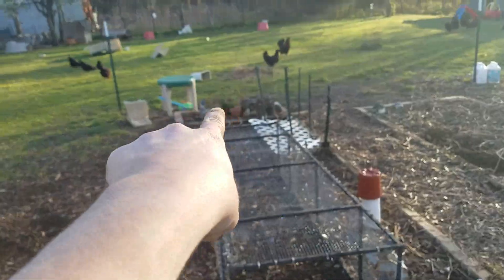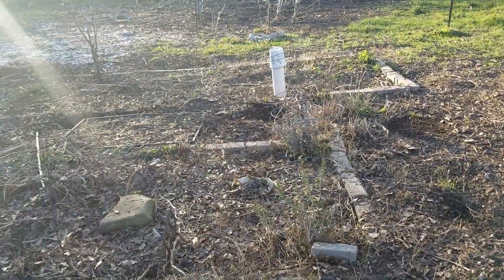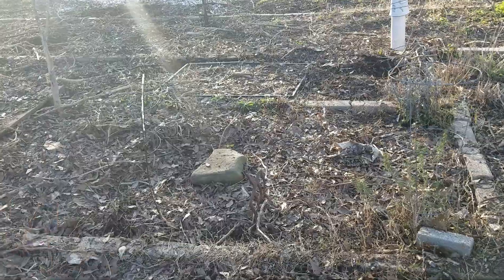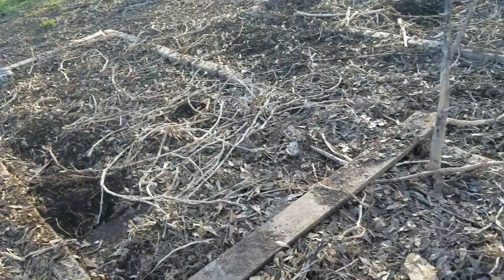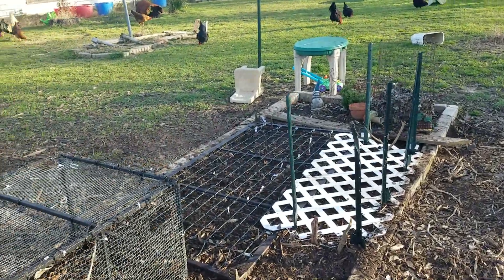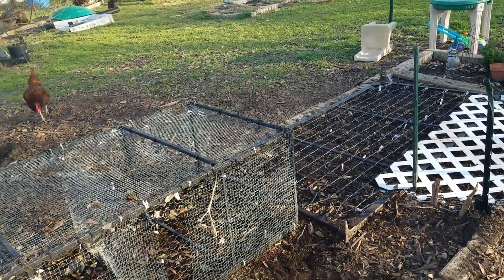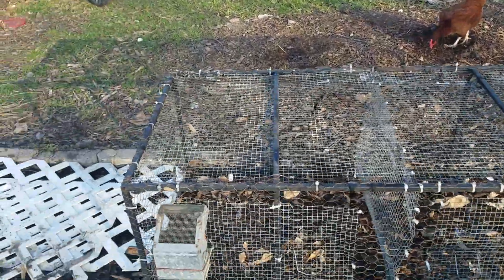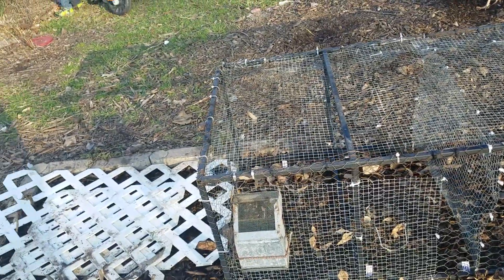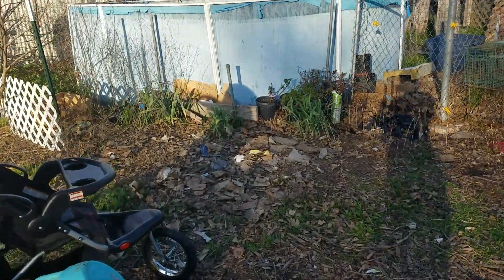We've been talking about possibly making one of our garden beds out here more of a perennial bed. We do have a rosemary on this one that's perennial, and then another rosemary, a lavender, and some bee balm over here. So we're not exactly sure — we may end up just transplanting those for the next season, since we've talked about creating some raised beds maybe closer to the back door or maybe just in the front closer to the kitchen door.